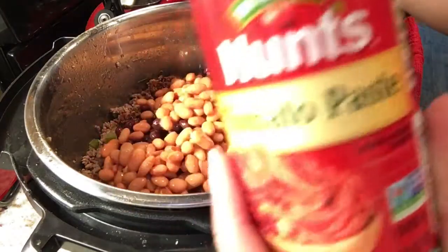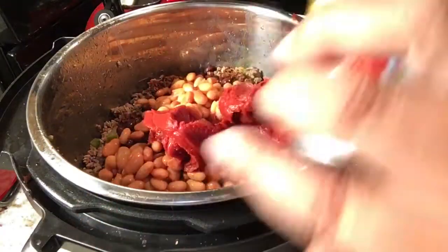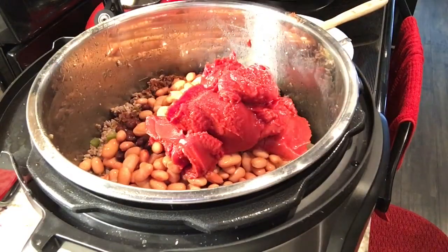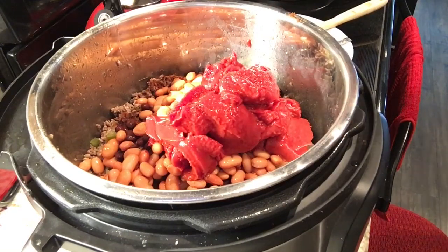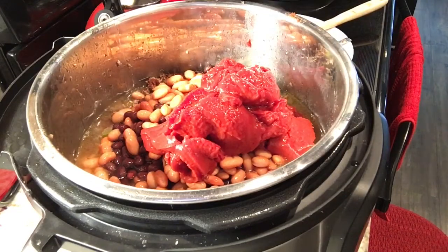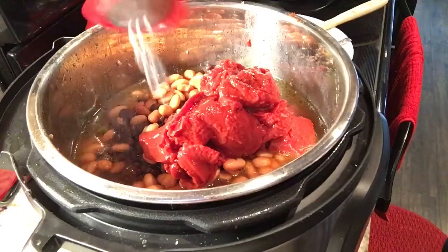I will now add two cans of tomato paste to the Instant Pot. Using the tomato paste cans, I'm adding six cans of water to the Instant Pot. And finally, I'm adding a little bit of salt to the chili.